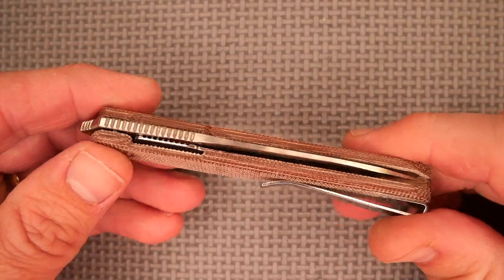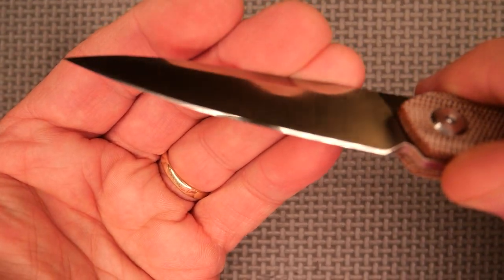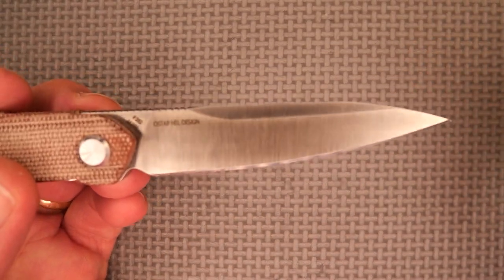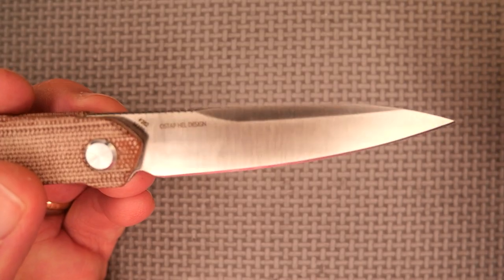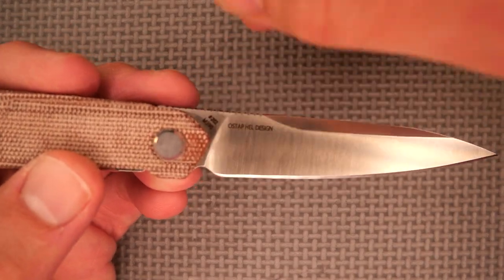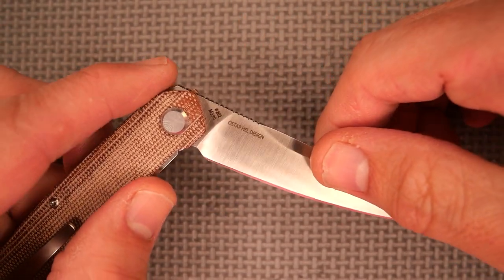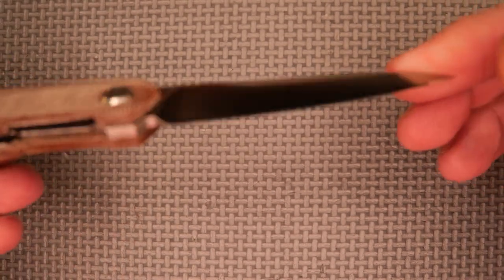While I had the knife apart, I decided to sharpen it — I haven't stropped it yet, but it's got a beautiful edge on it now. It was easier to sharpen taken apart because it was easier to clamp up. With the clamp on the ricasso, it holds it securely for a good grip.